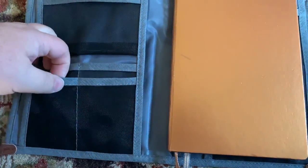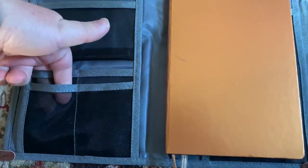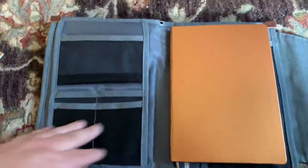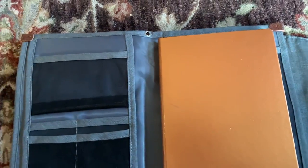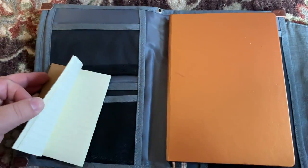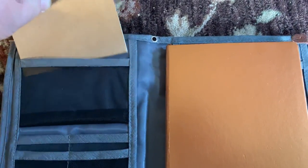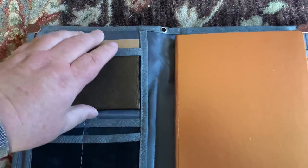There are a couple of little mesh pockets — actually four of them over here — you can use to hold extra pens or whatever. There's also a nice little pocket at the top; this is a passport-size travel journal refill, and that fits very nicely up there.